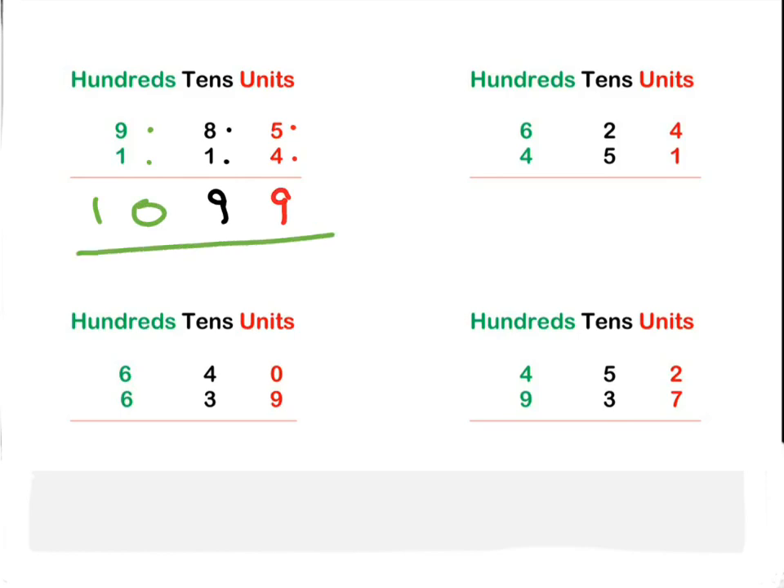Okay, next one — starting with units: four plus one is five. Next, the tens: two plus five is seven. Next, hundreds: six plus four is ten. Once again we write the whole number down at the front. 1075.